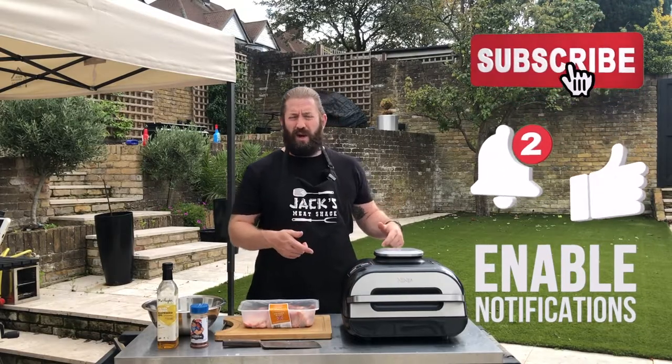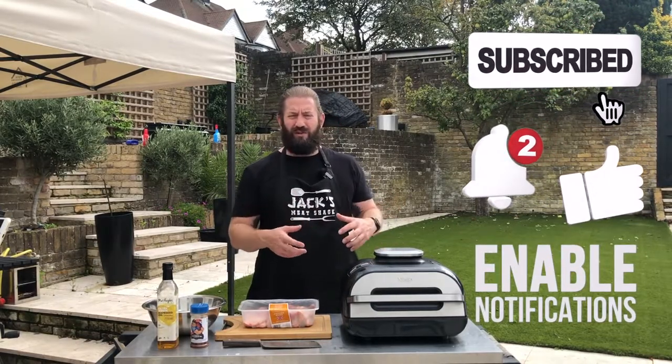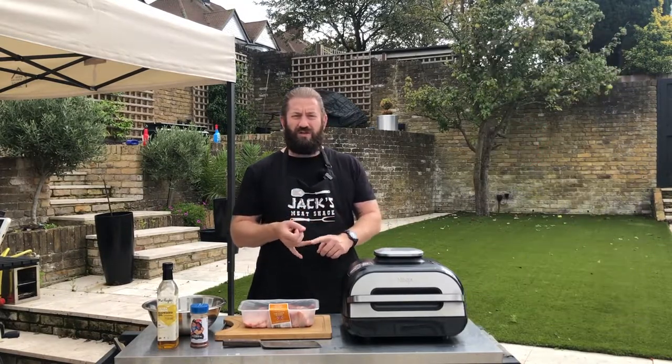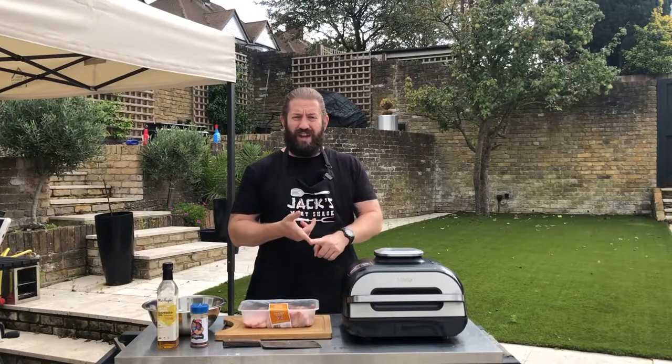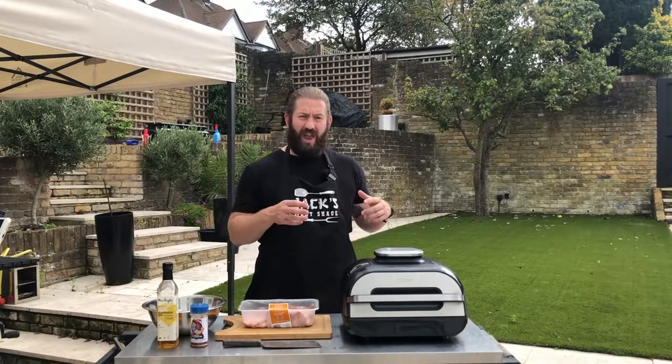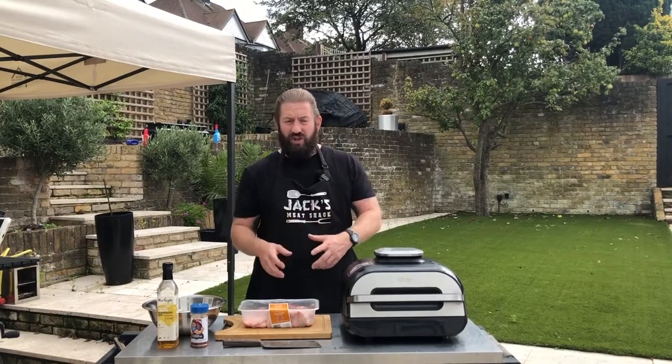The Ninja Foodie Max Grill is an indoor grilling machine. It's got five different settings: bake, roast, air fry, reheat, and dehydrate. So what we're going to do today is use the air frying mode to crisp up some chicken wings.